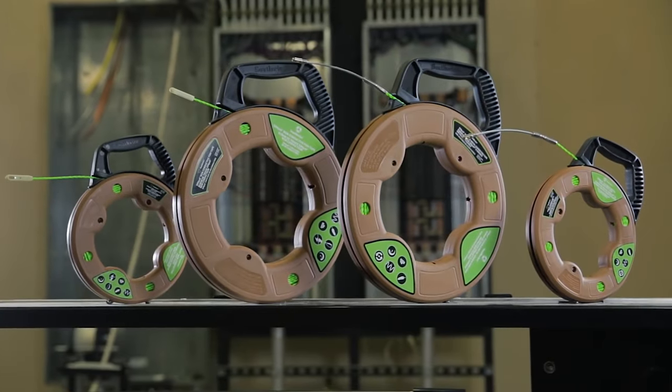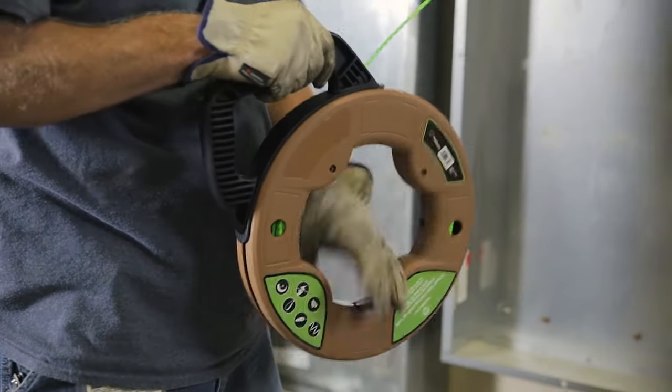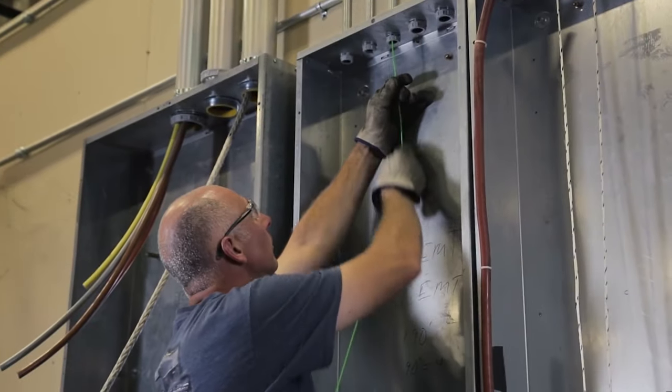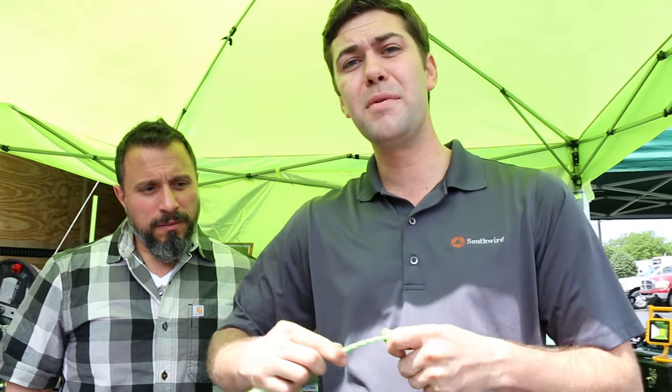This here is the Southwire Simple Fish Tape. I have 125 feet within this housing here. This is a poly material. What's nice about this — I can take this fish tape and tie it into a knot. You can't do that with your steel fish tape. If this was a fiberglass fish tape, it'd be fraying and you'd be getting that stuff in your thumb.